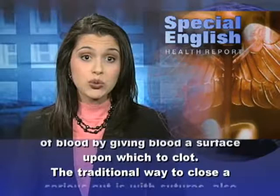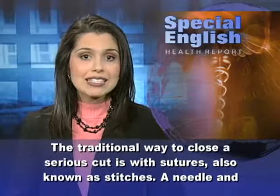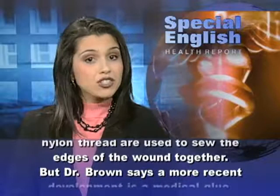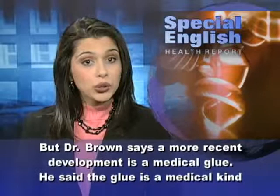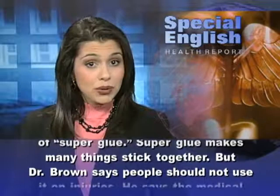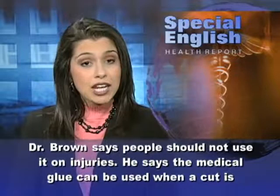The traditional way to close a serious cut is with sutures, also known as stitches. A needle and nylon thread are used to sew the edges of the wound together. But Dr. Brown says a more recent development is a medical glue — a medical kind of superglue. People should not use regular superglue on injuries; the medical glue can be used when a cut is straight and comes together easily.